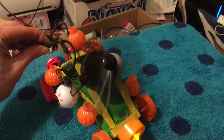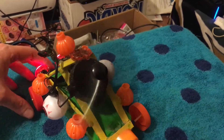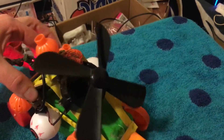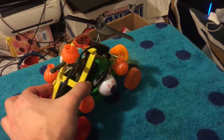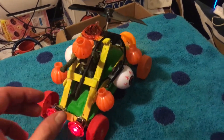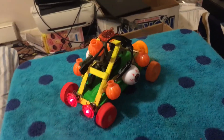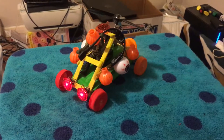Always be original, creative, and explosive, guys. See things that other people don't see, and make cool stuff like this — like the do-it-yourself light up pumpkin man fan car. Hope you guys enjoyed this video. Dr. Fish out.